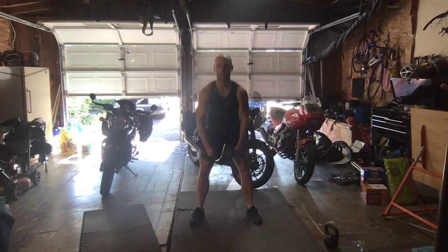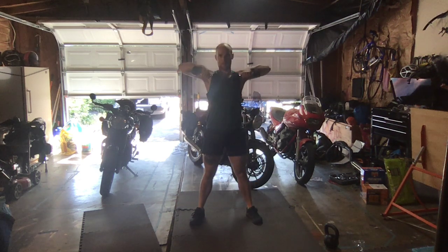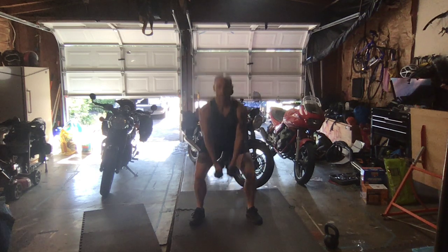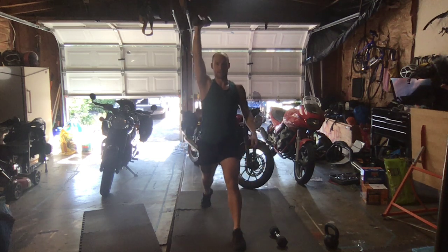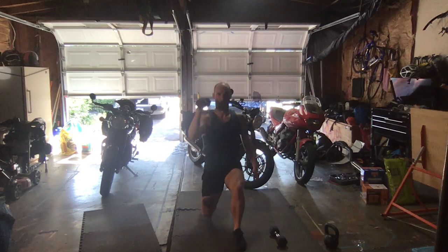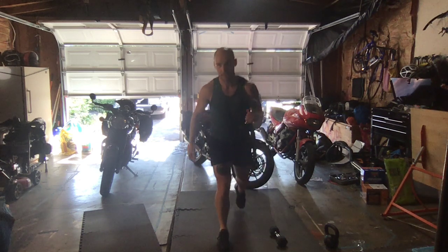30 seconds until that split press. Split press in three, two, and one — in that split position, drive it up, control it down. Keeping that knuckle flat when you drive it up — like a punch to the ceiling. Keep that shoulder down and back. Switch sides in three, two, and one — switching sides. Find that balance.